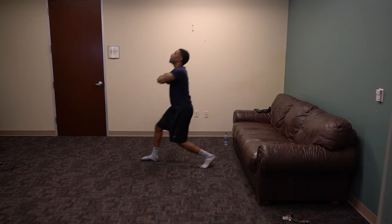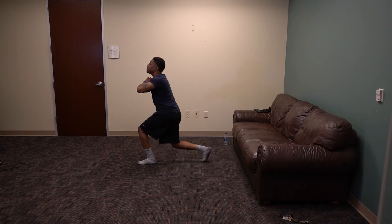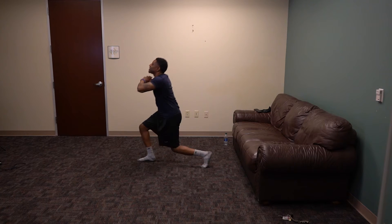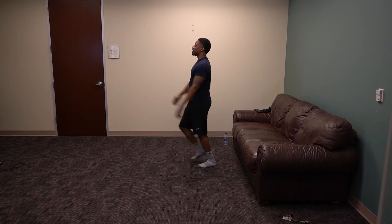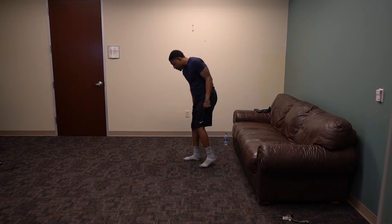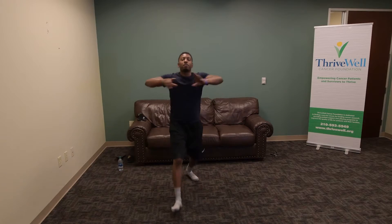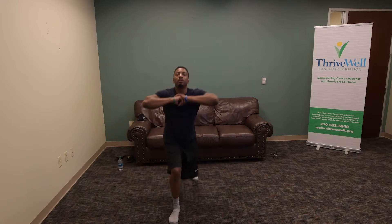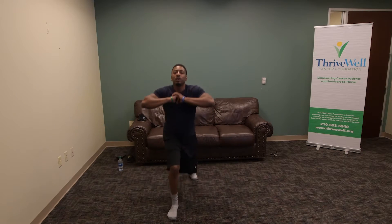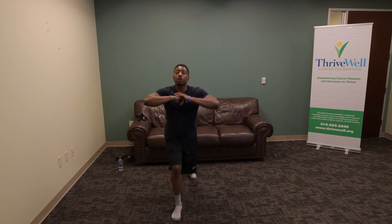Eleven, 12, 13, 14, 15, 16, 17, 18, 19. Awesome job, guys. Now we're just going to focus on one leg — pick a leg. Get started in 3, 2, 1. Got ten of them: 1, 2, 3, 4, 5, 6, 7, 8, 9. Go ahead and switch legs.